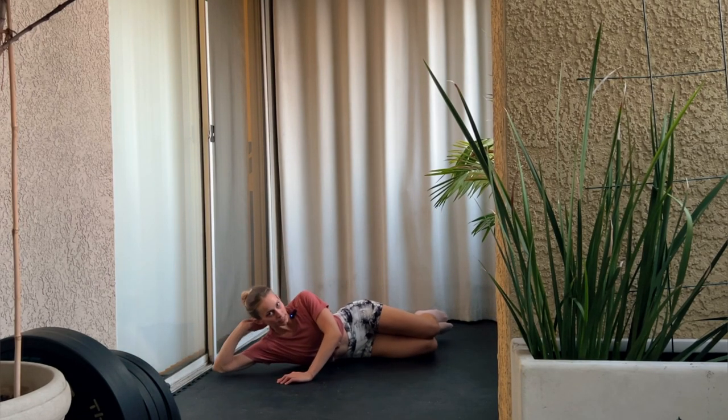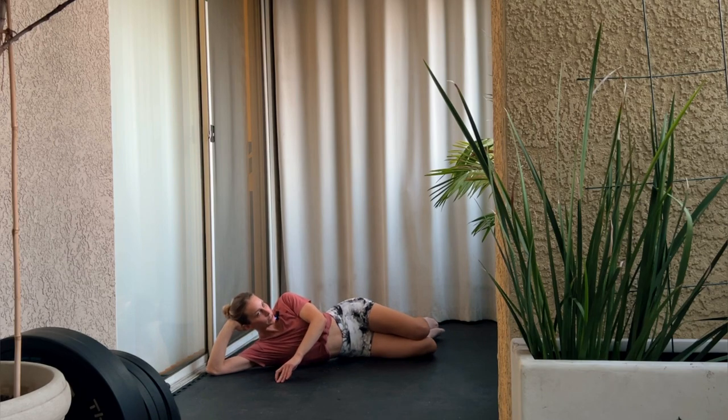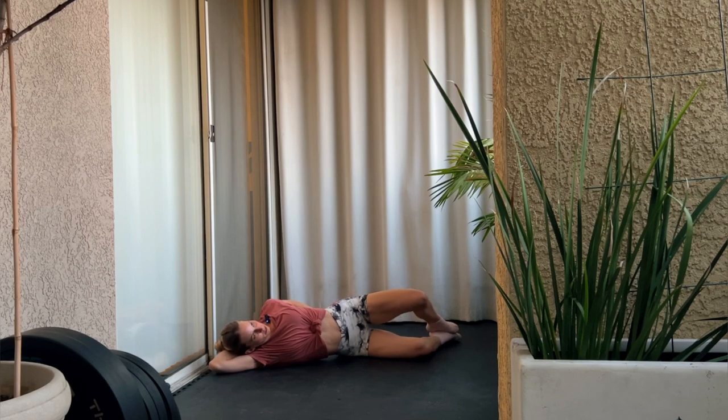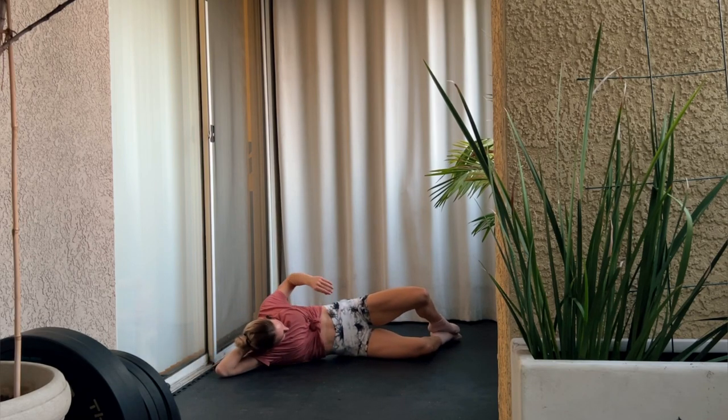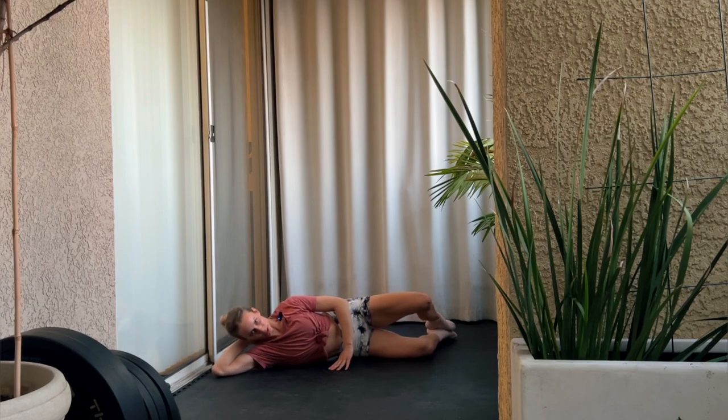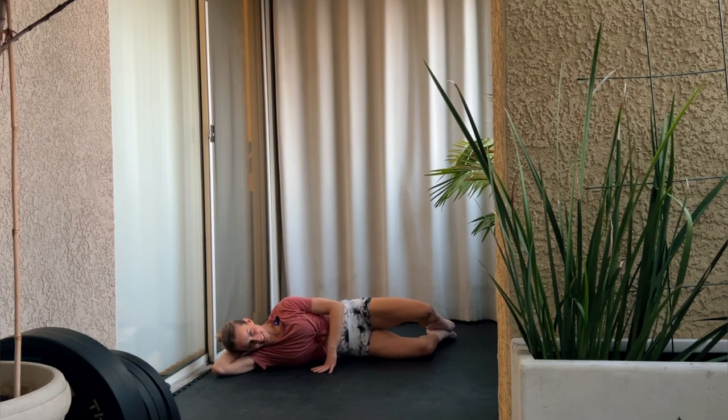Lay down on your side, hand underneath your head or lay all the way down. Keep those hips stacked and open up your knee without rotating — just opening it up to end range of your hip. This is just the warm-up because we're going to do a couple more exercises here in a similar fashion.